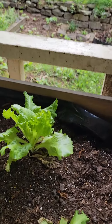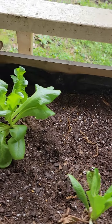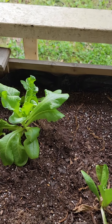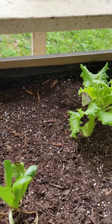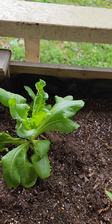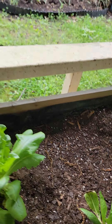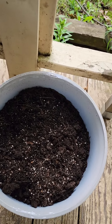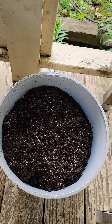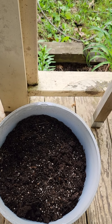Here's my lettuce bed. We have four different types of lettuce here. The great thing about lettuce is as you harvest the outer leaves, it will continue to grow, so you can have lettuce pretty much all summer long. And these are some bush beans I just planted, so nothing to see here yet, but I'll keep you posted as they grow.